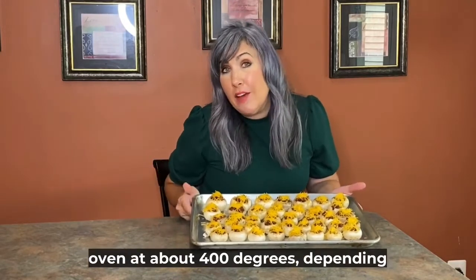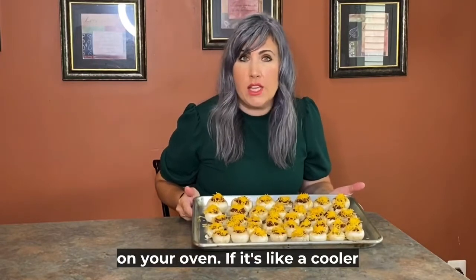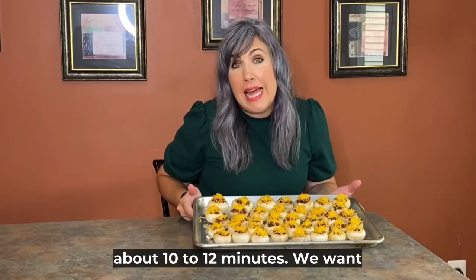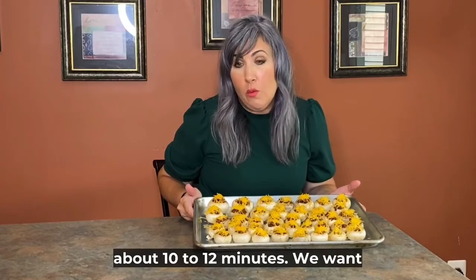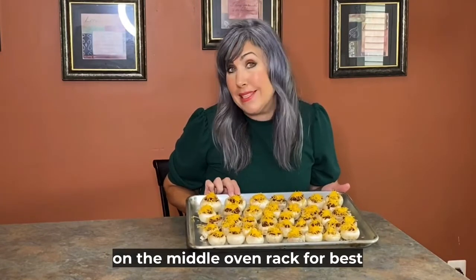We're going to pop these in the oven at about 400 degrees depending on your oven. If it's a cooler oven, you can put it at 425 for about 10 to 12 minutes. We want to put them on the middle rack — that's a tip, because your bacon's already cooked and you don't want your cheese to burn. Put them on the middle oven rack for best cooking.